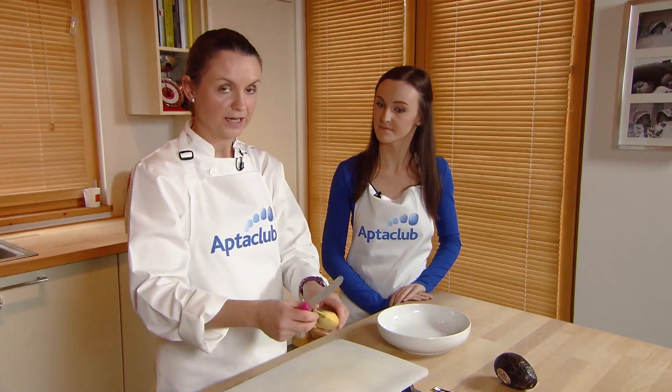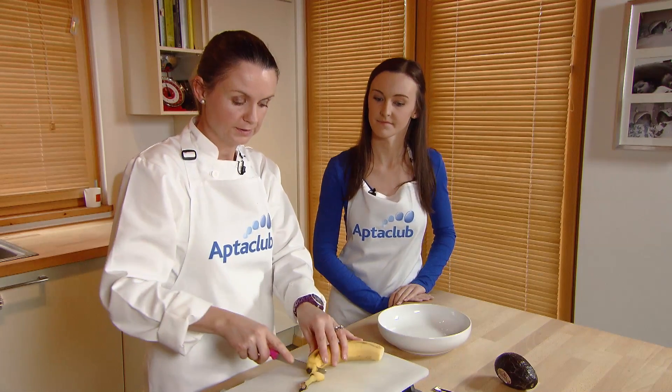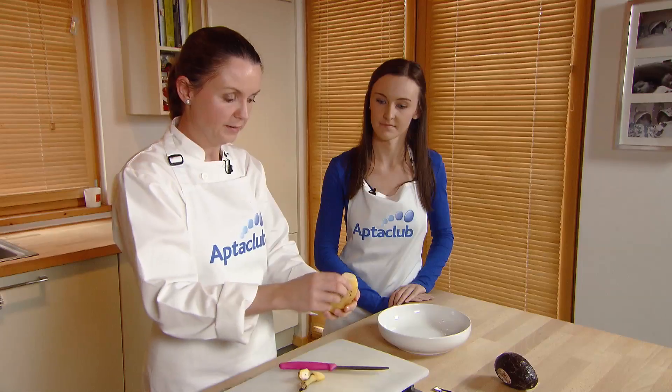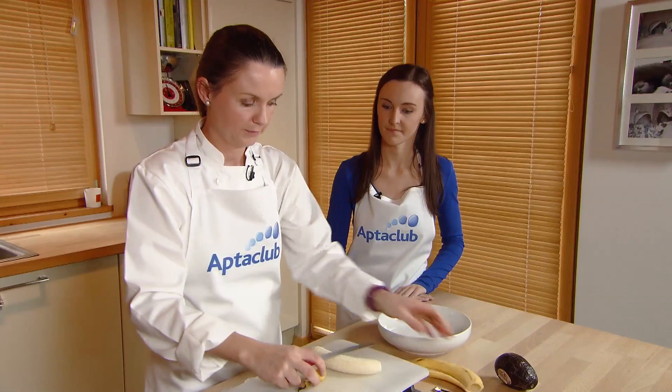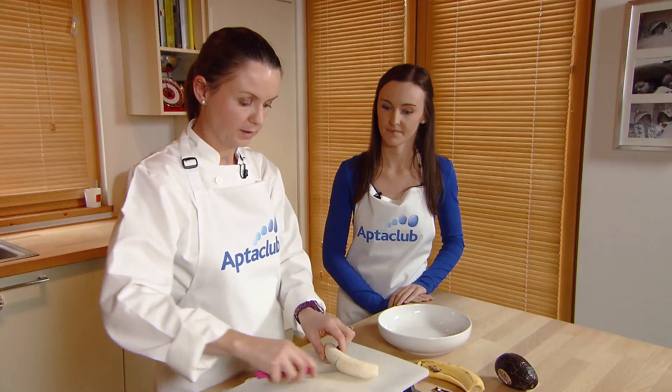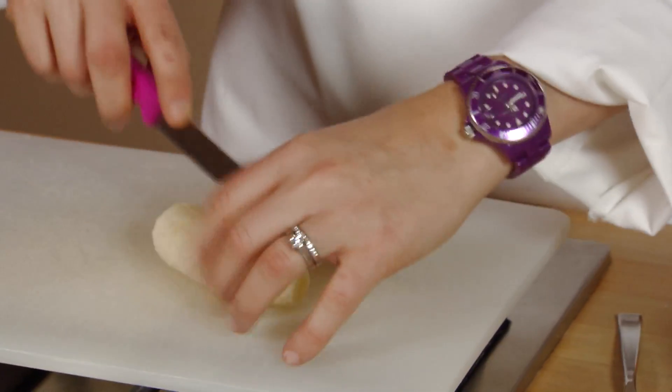So now we're going to make a banana and avocado puree. This is a really handy recipe if you're out and about. So you just want to peel the banana — the riper the banana the better. And cut it into small pieces, or just break it up with your fingers if you're out and about.